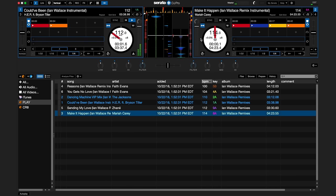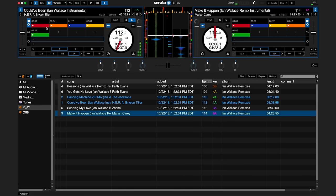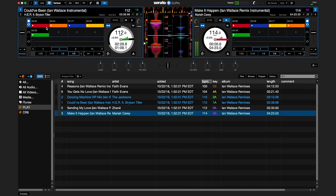To use sync for the left deck, press the letter T. To turn off sync for the left deck, hold Alt or Option and press the letter T. To set and trigger cue points on the left deck, press the numbers 1 through 5. To set and trigger cue points on the right deck, press the numbers 6 through 0.